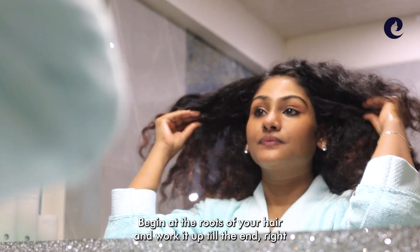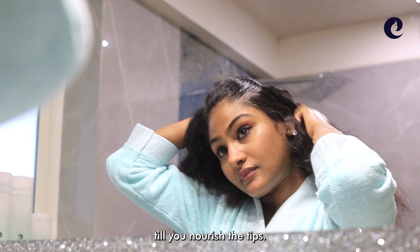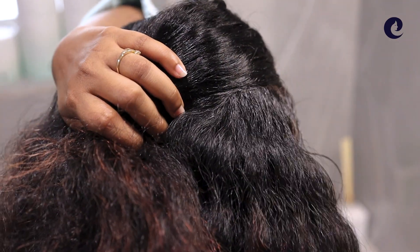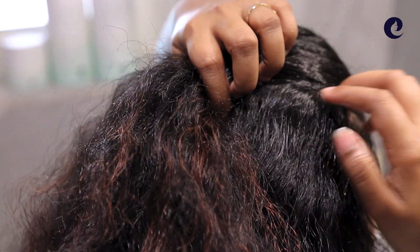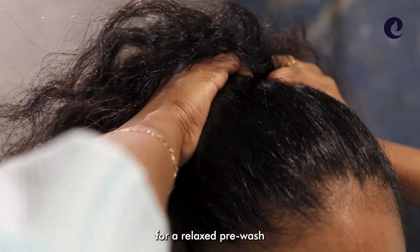Begin at the root of your hair and work it in till the end, right till you nourish the tips. Gently massage your head for a relaxed pre-wash morning.